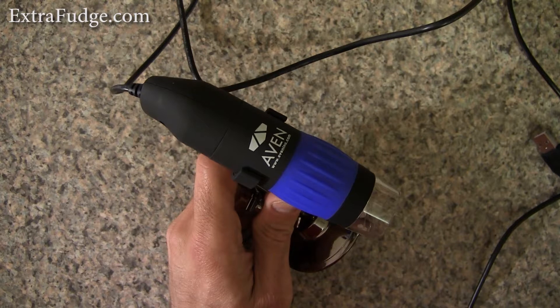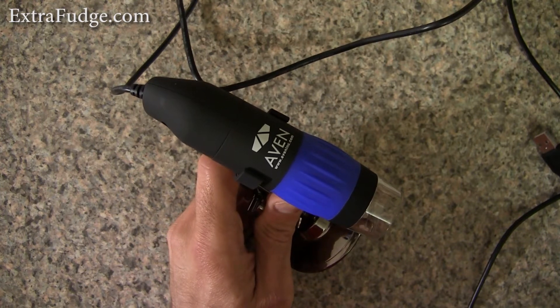Hi everybody, today I'm going to talk about Zipscope by Avon. This is a proclaimed professional digital microscope that connects to your computer through the USB port.